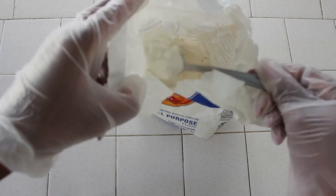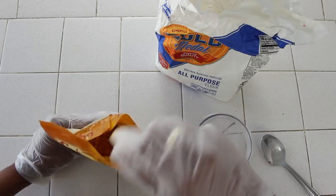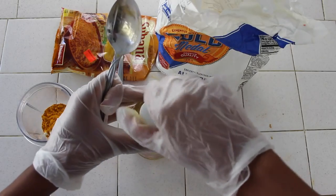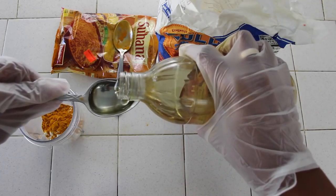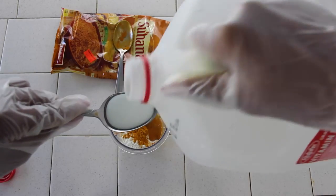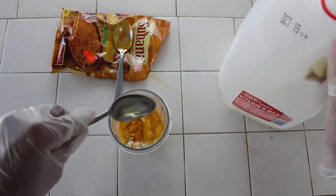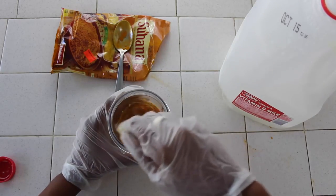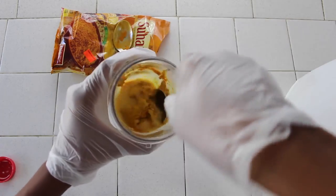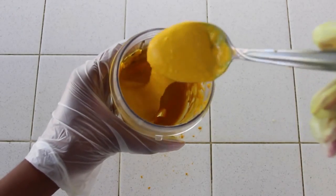We're going to start off with the flour and add two tablespoons. Then grab your turmeric powder and do one teaspoon. Then grab the almond oil and add one tablespoon. And then we're going to add as much milk as we think we need — I'm going to start off with three tablespoons. Once you start to mix it all together, you'll notice it turns into a thick paste. We don't want it too thick, so keep adding milk until you find the right consistency. We don't want it too runny either, so make sure it's just creamy enough so that it looks like this.